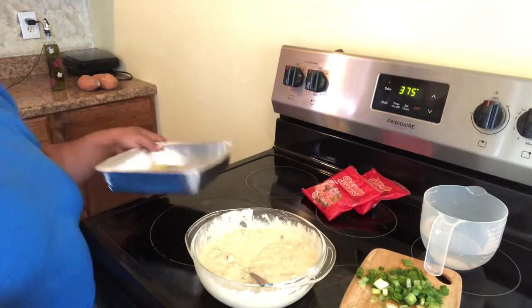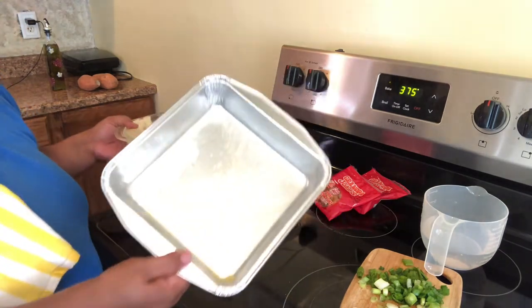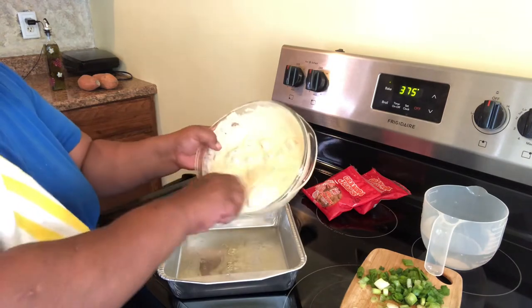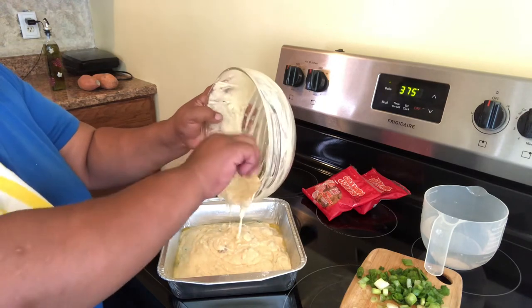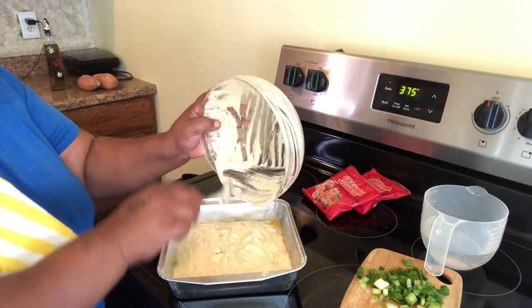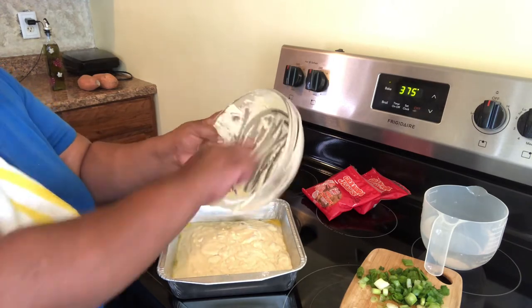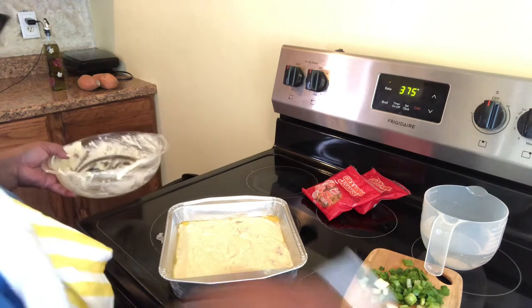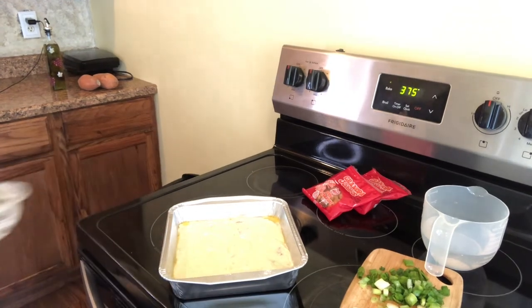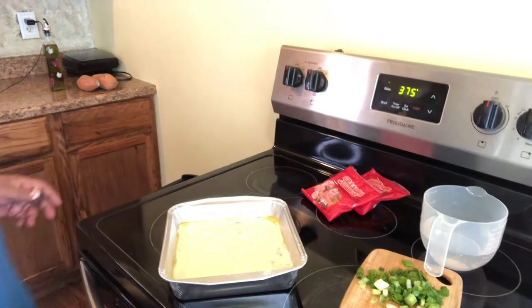We are going to take this recipe — you've got your butter in your pan — and we are going to put our cornbread into the pan. Now if you like, you do not have to put the green onions in this recipe. I did it because I wanted that flavor, to kick it up a little bit, but you don't have to.